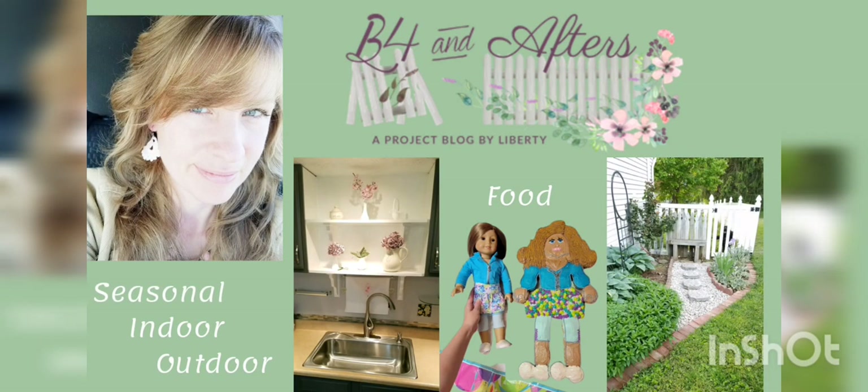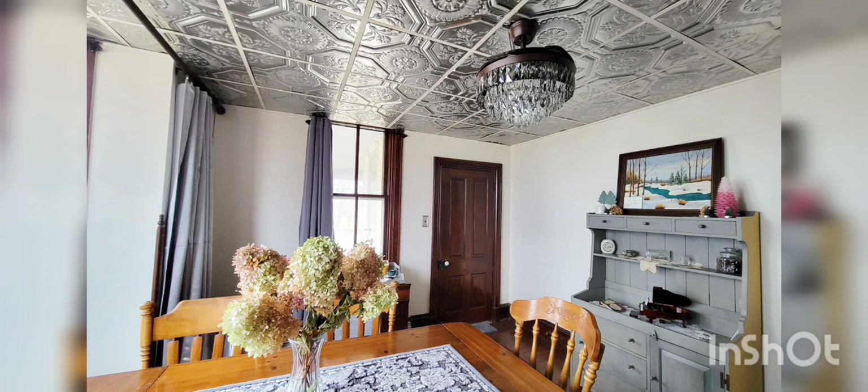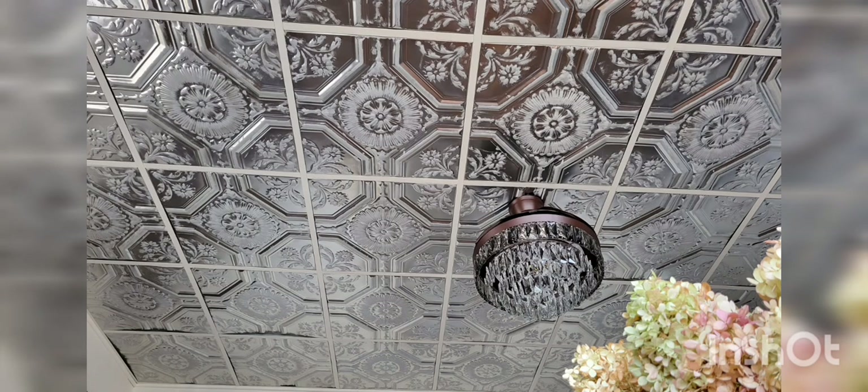Hi, I'm Liberty. Welcome to Before and Afters at Century Farms. I am so happy with how our dining room ceiling turned out, and now I want to show you how I did it.